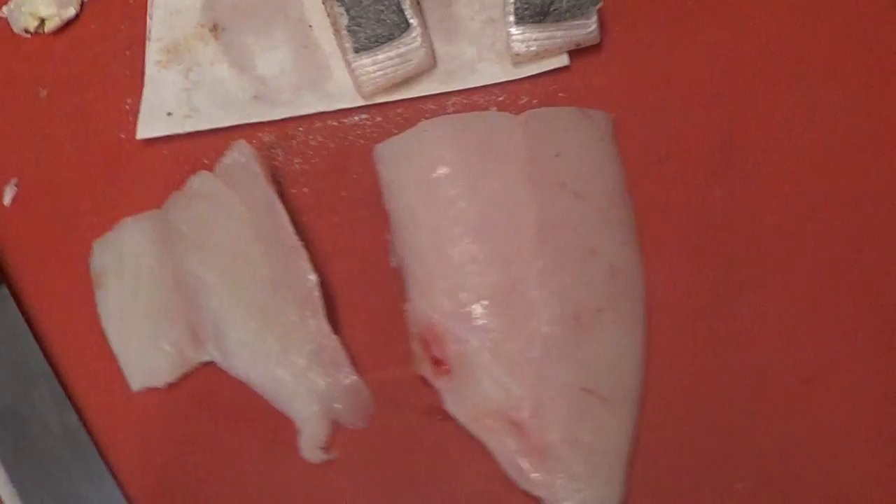This is a fish that Tommy just showed me. It's called Luvar. It's really delicate and pretty rare.